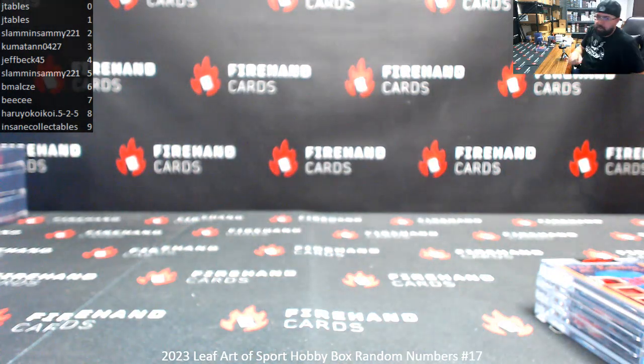Alright, that'll do it for this box. Thank you for joining in, thank you for your support of Firehand Cards. Box Break 18 is next.